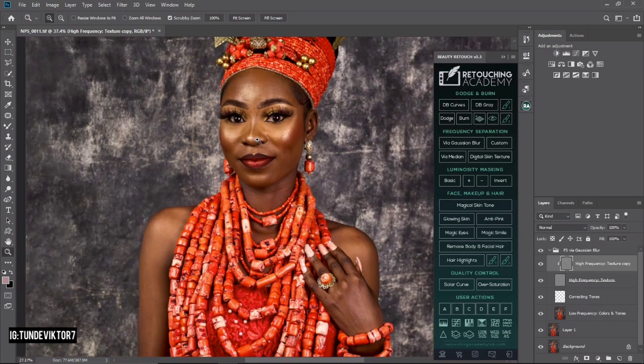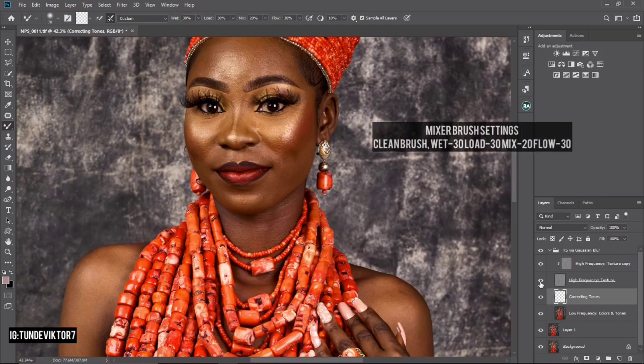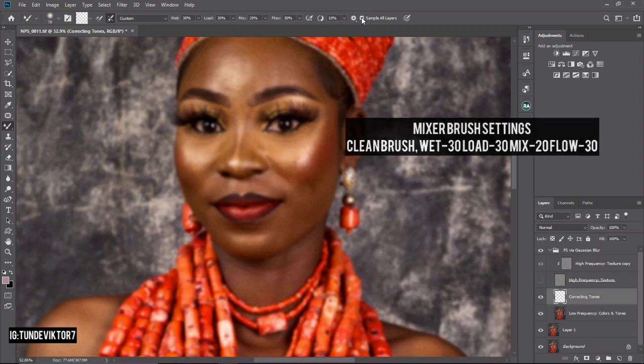The next step is to brush over the skin using the Mixer Brush — I'm technically going to be mixing the colors of this image. I'll click on my Creative Tone layer. If you're using the Retouching Academy frequency separation action, click on the Creative Tone layer, then go to your Mixer Brush. Turn off the High Frequency Texture by clicking the eye icon — your image will look blurry. My Mixer Brush settings: soft round brush, clean brush, Weight 30, Load 30, Mix 20, Flow 30, Spacing 10, Sample All Layers checked.